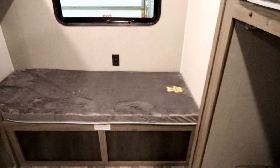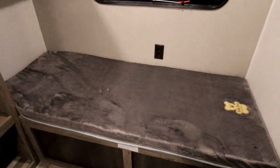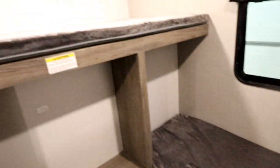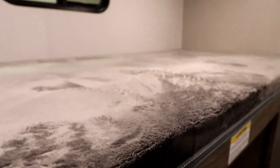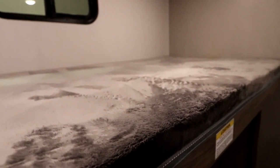The bunk supports up to 300 pounds — these are nice things to see in a trailer. We have another bunk going crossways, and then again a one-and-a-half-wide bunk up top that also supports 300 pounds, plus some storage and the ability to put a TV back here.